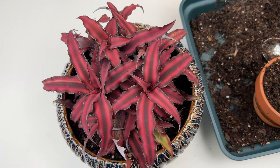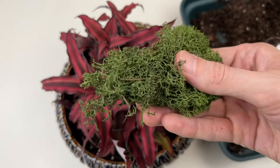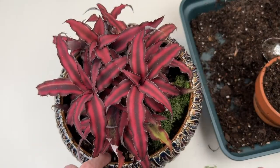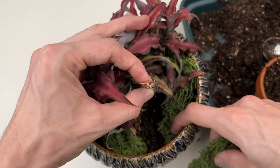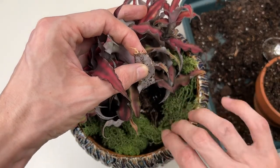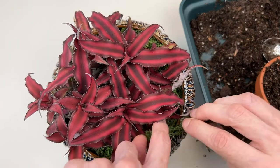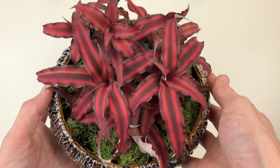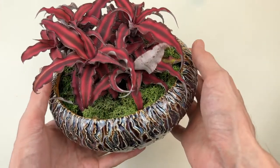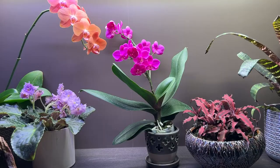I got some dried moss and I'll just be gently placing it around the edges, making sure to pick up all of the leaves so that the moss goes under them. And here it is, repotted! I'm definitely loving the way this Cryptanthus is looking in its new pot. The moss is a nice complementary color to the red leaves, and the pottery is stunning. I think this is going to look great in my plant cabinet, on display with some of my other favorite plants.